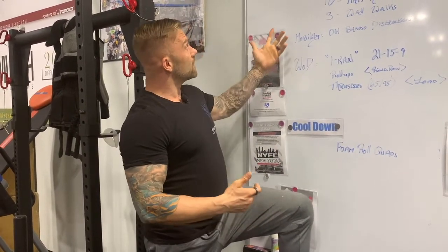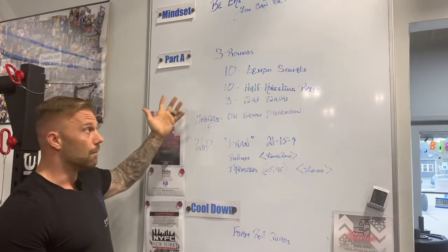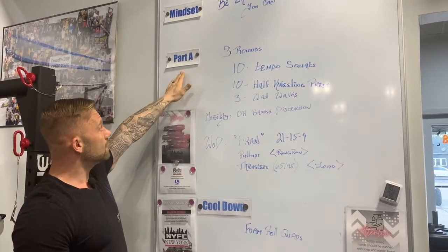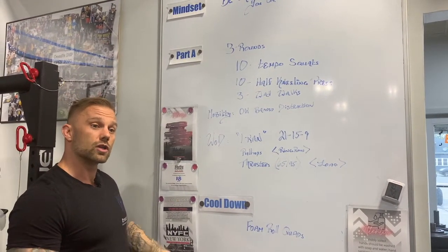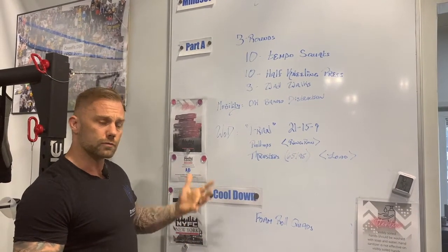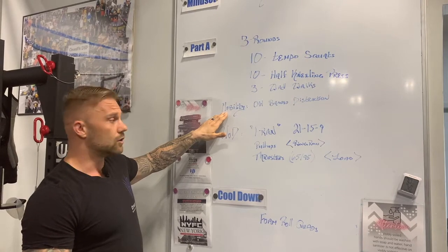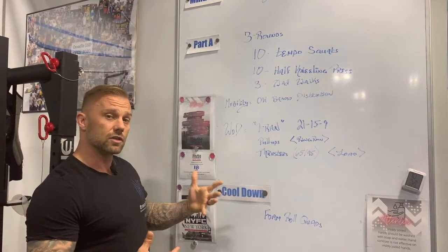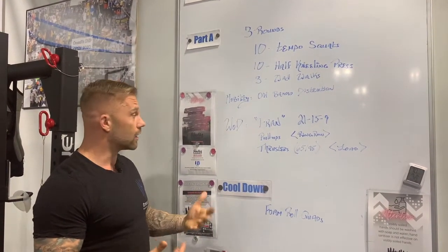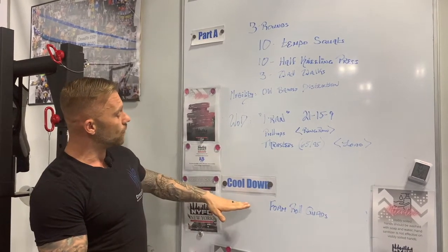We start off each workout, each day, with a meeting at the whiteboard here, where we talk about our mindset, what our part A is — which is a functional warm-up to get the specific muscles we're using that day warmed up and ready to go through those motions. We're going to go through a mobility portion to get you stretched out, get those tissues softened up and supple and ready to go. Then we're going to go through our WOD, the workout of the day, and follow it up with a cool-down.